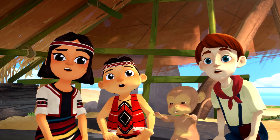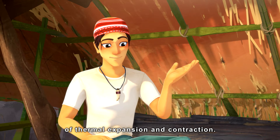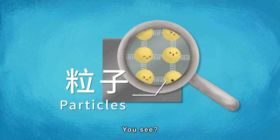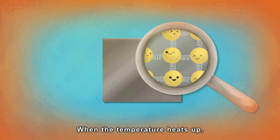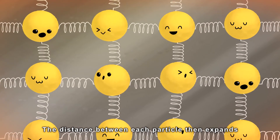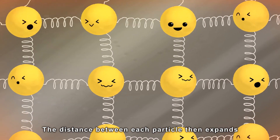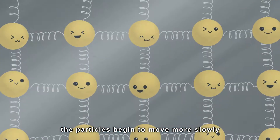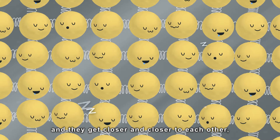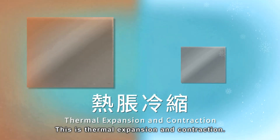Kneaded out? Let's first talk about the principle of thermal expansion and contraction. Objects are all made of many tiny particles. When the temperature heats up, the particles within an object receive more energy and move more. The distance between each particle then expands, and the object becomes much larger. When the temperature goes down, the particles begin to move more slowly and get closer and closer to each other, and the object finally shrinks. This is thermal expansion and contraction.